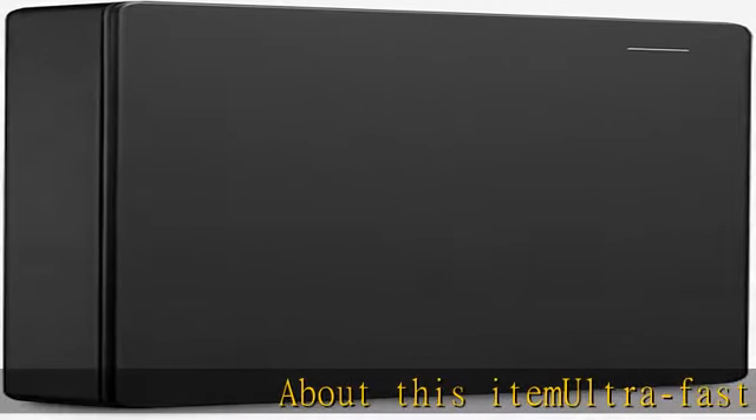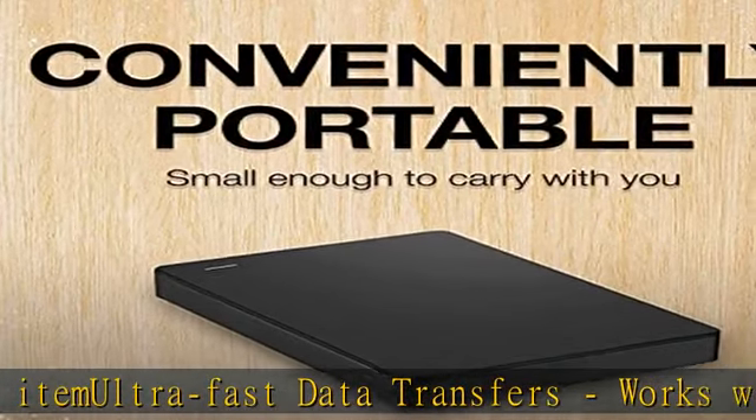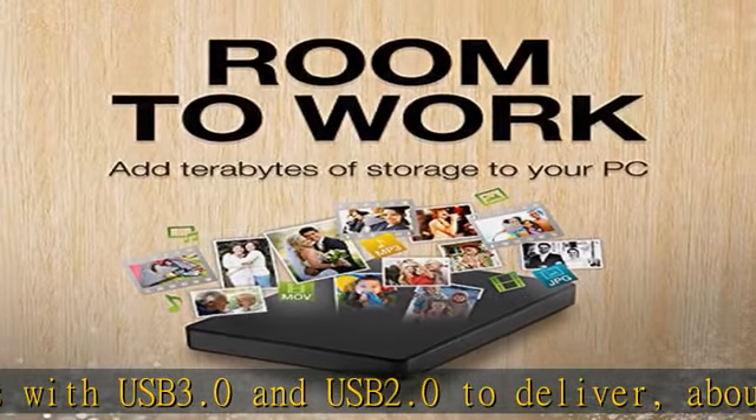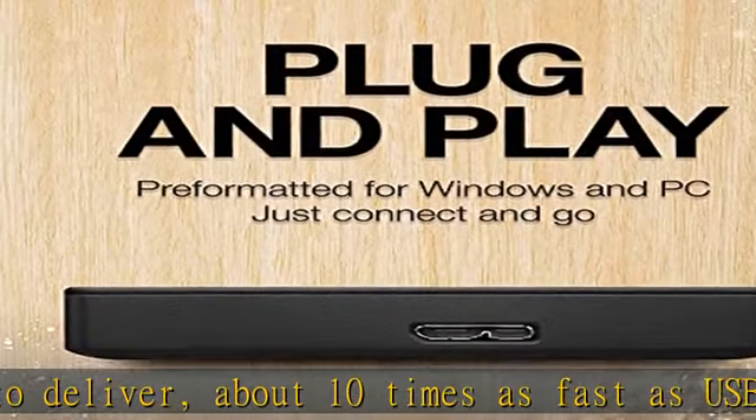About this item: ultrafast data transfers — works with USB 3.0 and USB 2.0 to deliver about 10 times as fast as USB 2.0. Simple and ultra slim, the small lightweight enclosure features massive capacity and high quality and reliability.